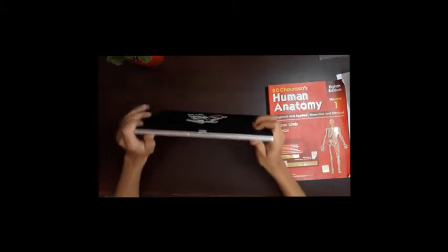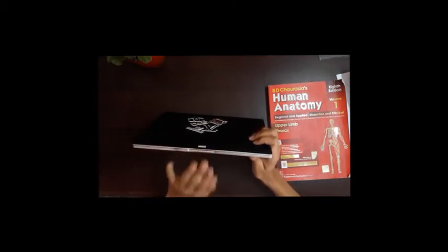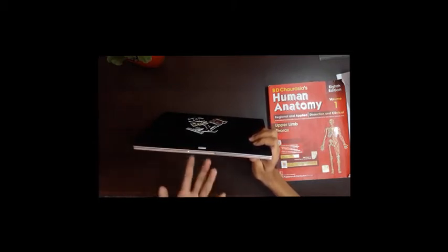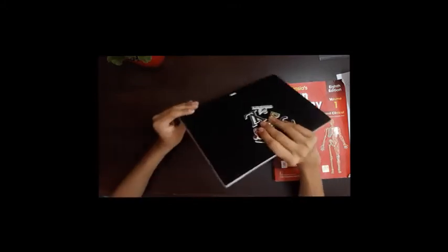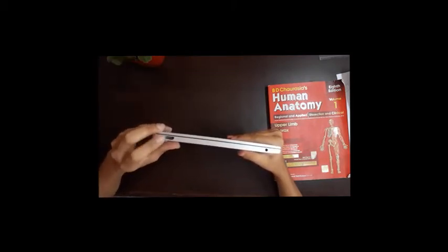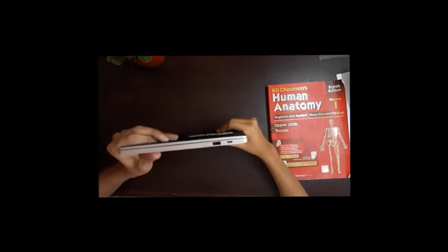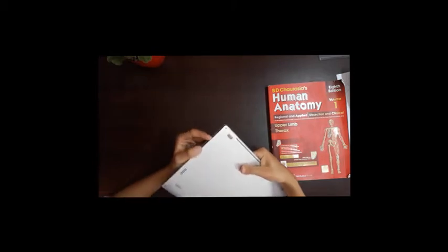Looking at the port selection on this laptop, there are not a lot of ports. First we have an HDMI port — you can connect this to a projector. There's a 3.5mm headphone jack, and then there's a USB Type-C charging port, which is what the included charger uses.